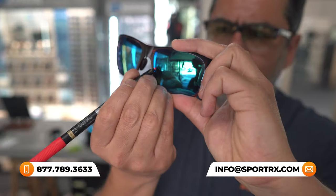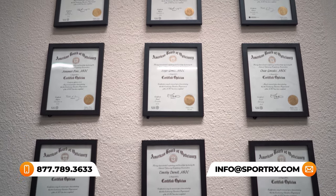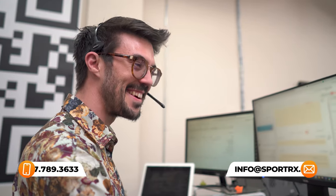If you want even more peace of mind, you can always reach out to our opticians — our very trained, certified, and friendly opticians who can help you get it right the first time. So always reach out to us if you have any questions. Let's get into these frames.